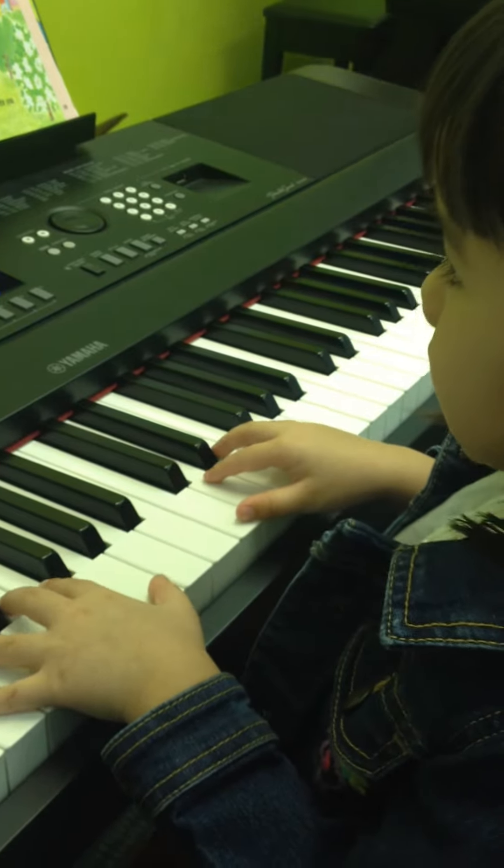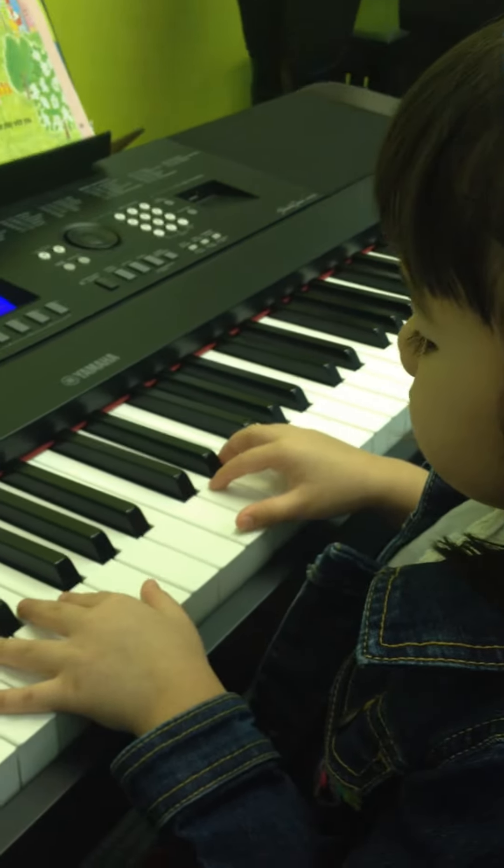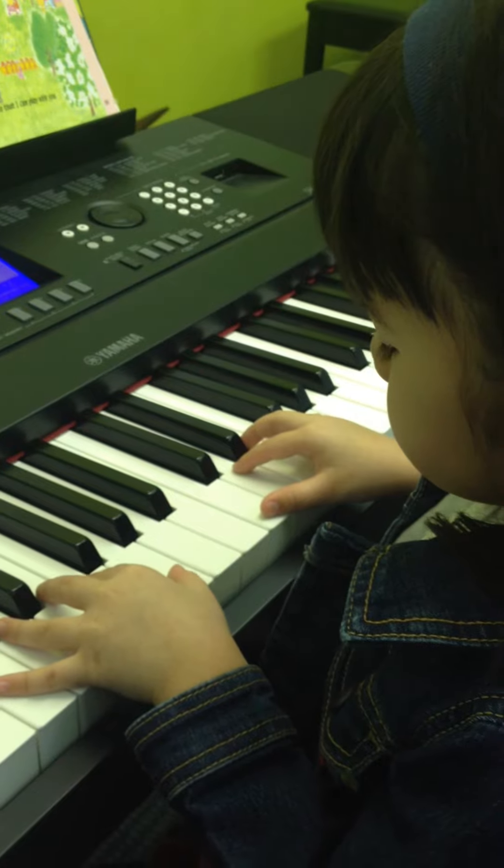Listen to the melody. Try to listen to the melody. Okay. Ready? Go!